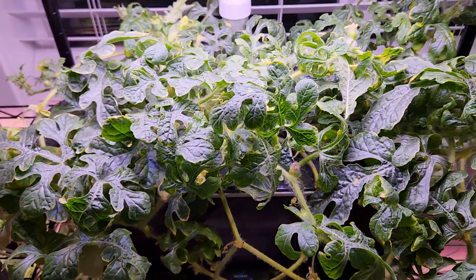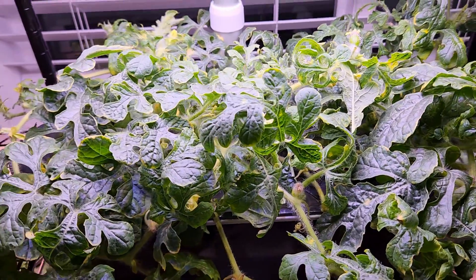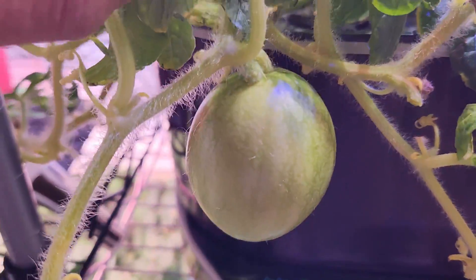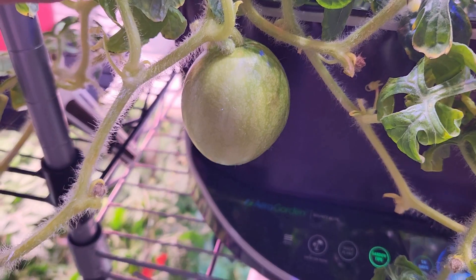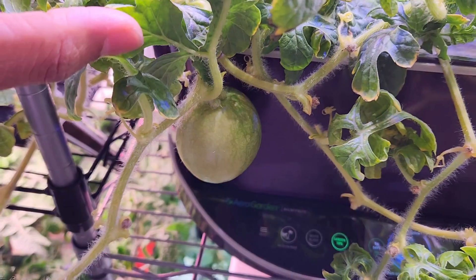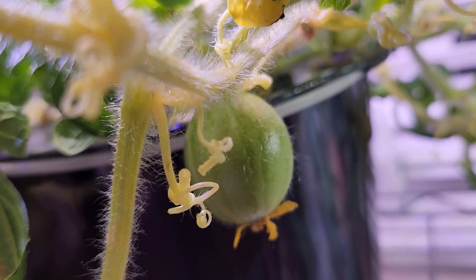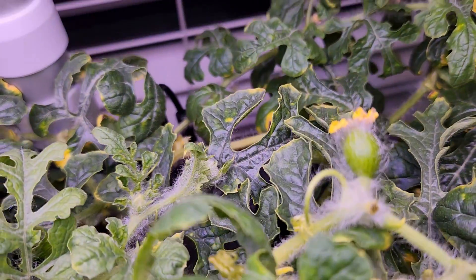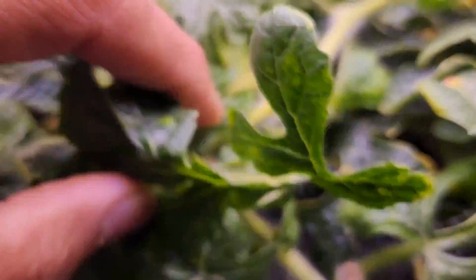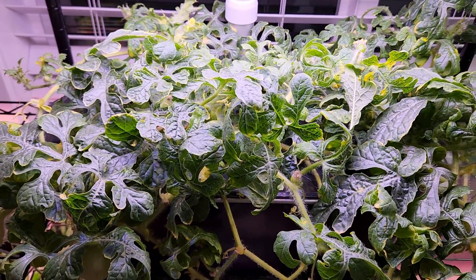It's day 56 and I have so much excitement to share. Look at this watermelon — it is showing excellent progress, already two inches wide and coming very nice. The plant didn't stop there. I see one more watermelon showing very good progress. In addition to these two, I see a few baby watermelons looking healthy and showing a little bit of progress. That is really, really great progress as of today.